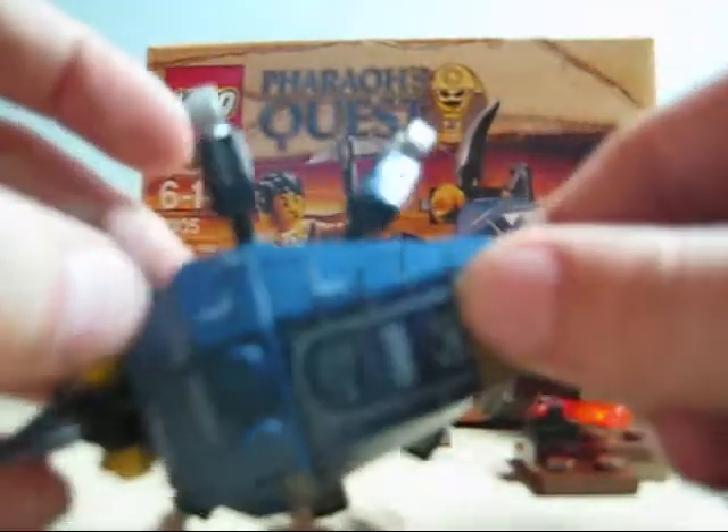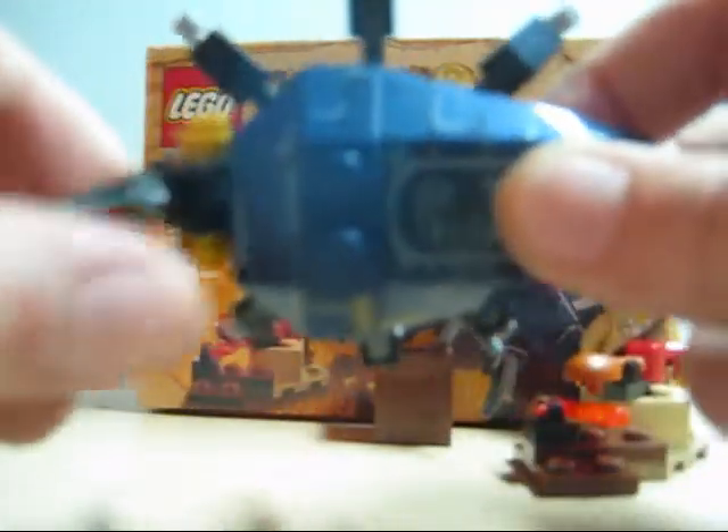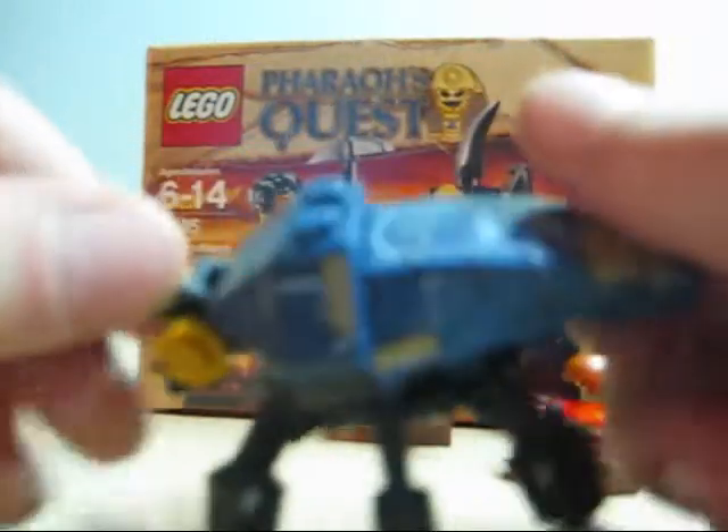Nice little thorn, and they are two separate pieces, just if you didn't know. They're both printed — there are no stickers in the set. For sticker haters, this is a good set for you to buy. It's nice printed.